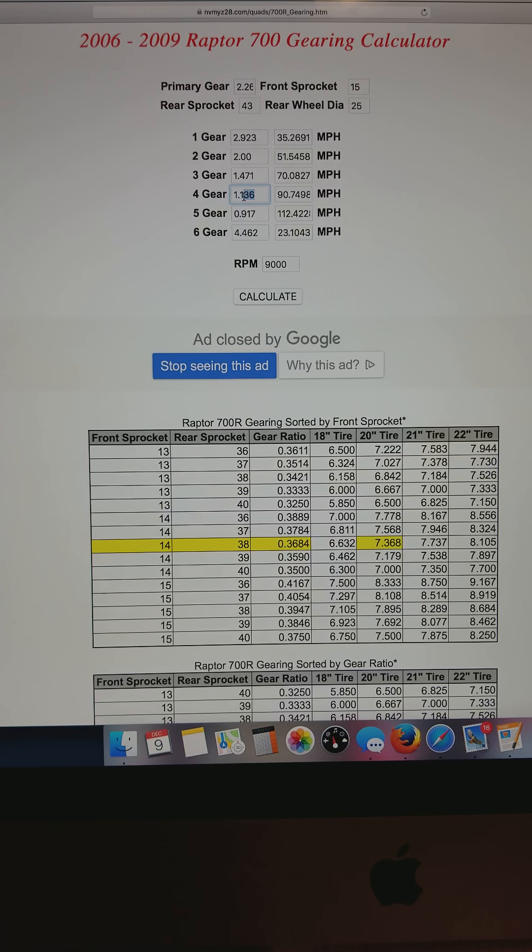What we've done on our fourth gear close ratio for the guys running sand is we're running a 1.19 gear ratio. Watch this number here — basically only changed fourth gear and it changes to 86 miles an hour from 91, so that's a five mile an hour change by changing that gear.